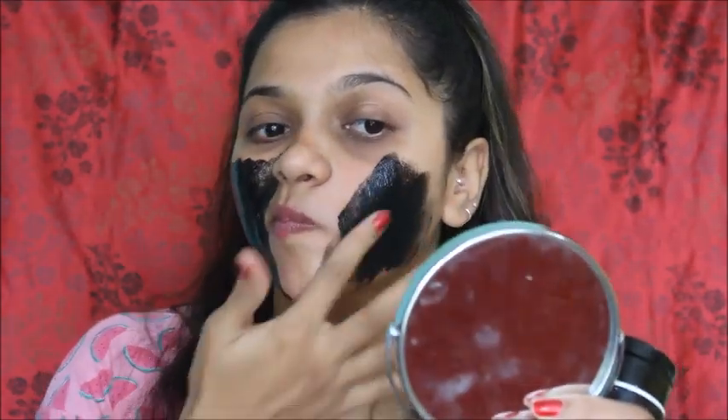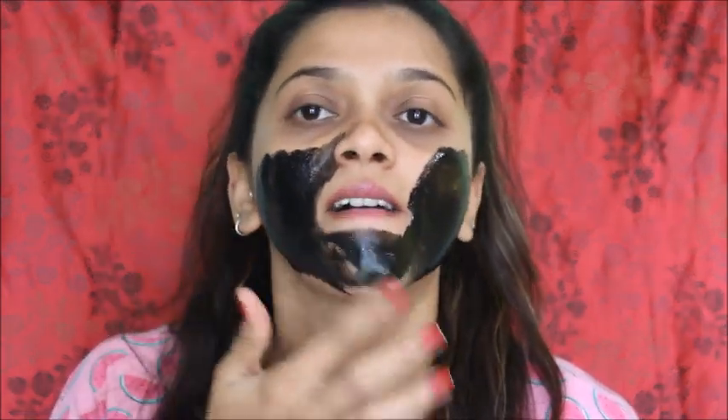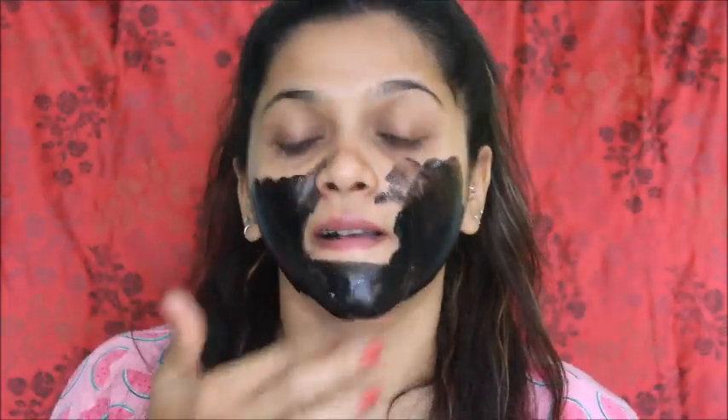You just have to spread it in a thin layer across the face.